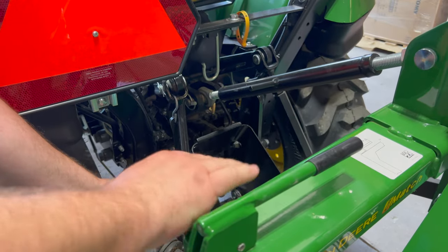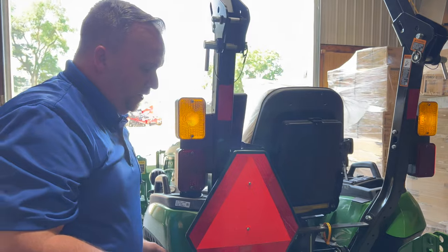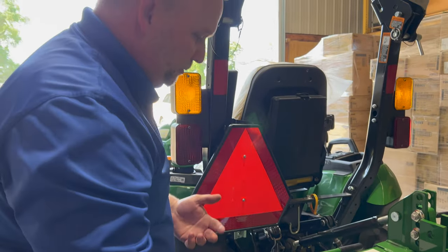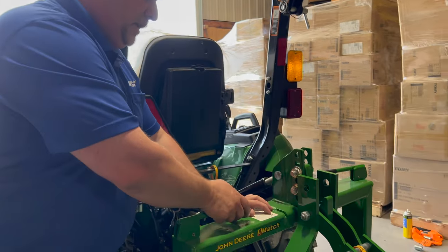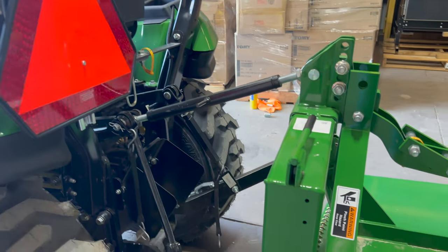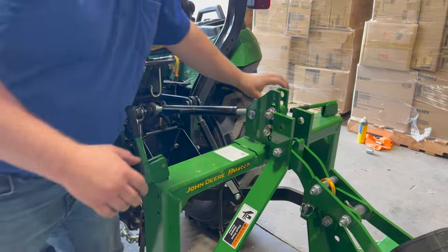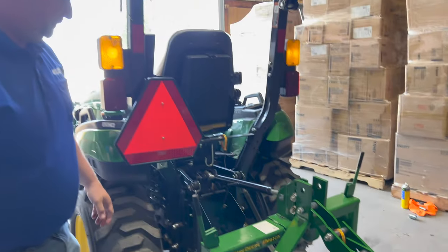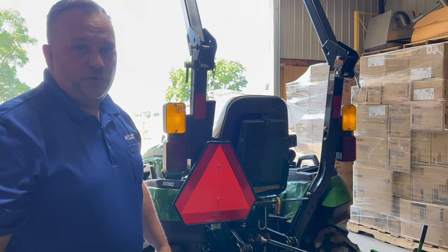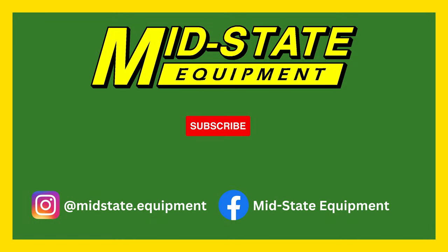Once that's on, you can go and mow, rotor till, or whatever you're doing with your three-point implement. Taking it off is just as easy — pull back the collar and slide your PTO off. Then lower it down, come back here, and lift those two arms and you're unhooked. It's a lot easier than the old style three-point hitch.